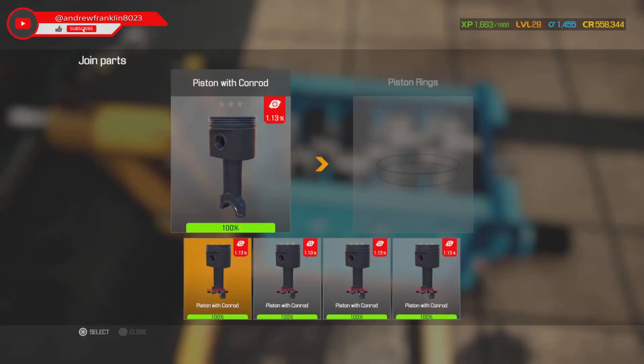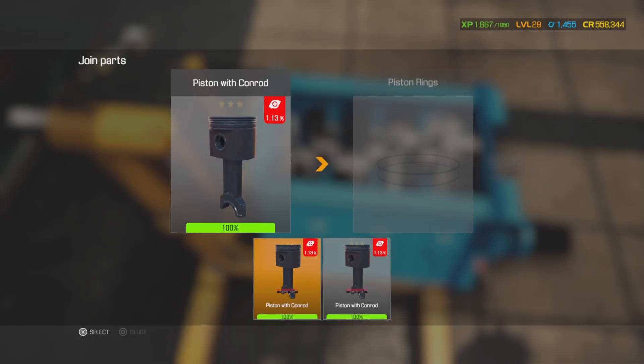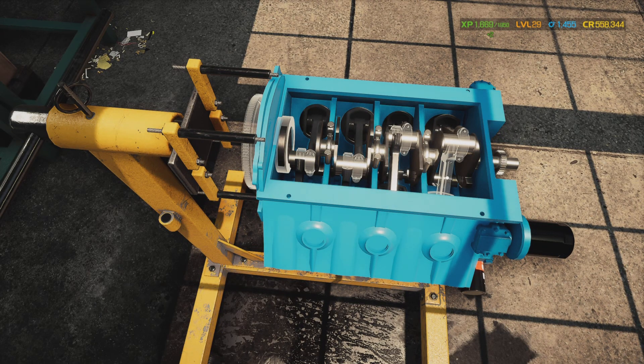We gotta do this one and put this one in right here, then put the rod cap on.